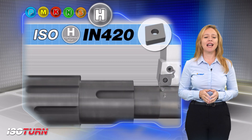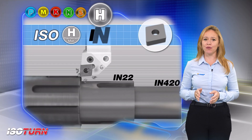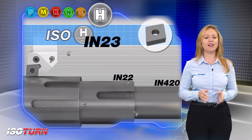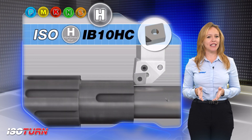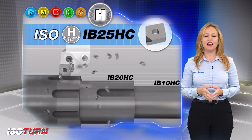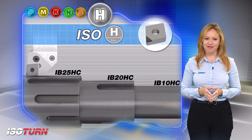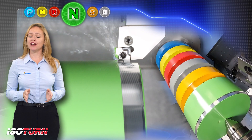Ceramic grades IN420, IN22, and IN23 are good for HPT machining from 45 to 60 HRC. PCBN grades IB10HC, IB20HC, and IB25HC cover a hardness level range from 50 to 70 HRC.